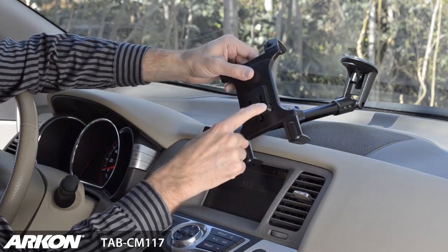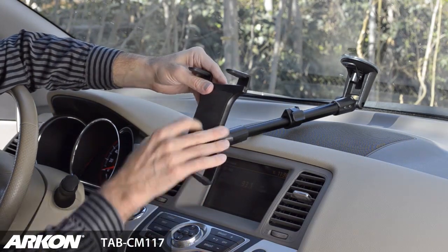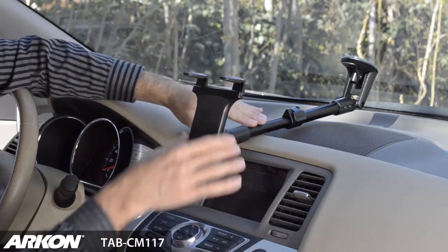The slim grip universal tablet holder has a dual T female slot with a catch-release lever for security. From the extended arm, insert the dual T tabs into the dual T slots on the back side of the tablet holder.